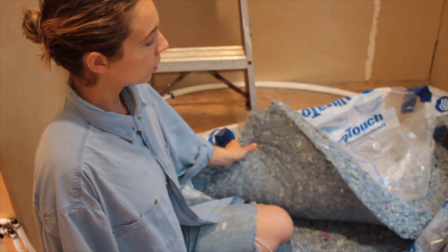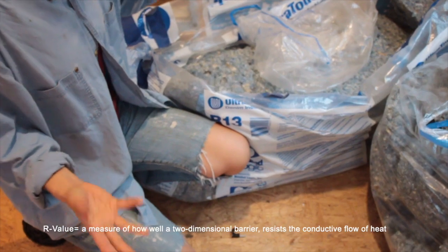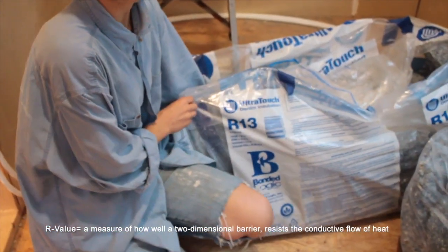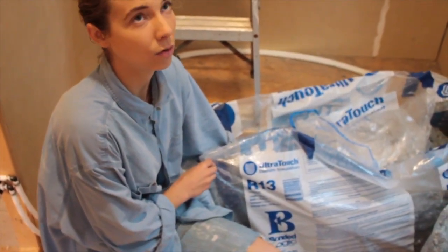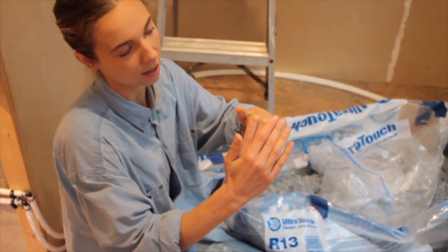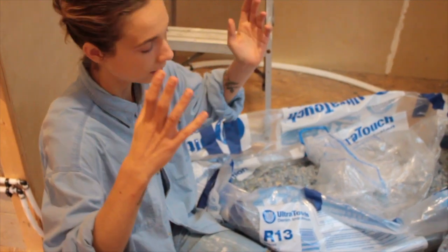You can research your R-values. For your roof you're going to need a higher R-value than your walls — R13 can be used for walls. I believe I used R19 or R21 for the ceiling because it needs to be thicker. The ceiling has two-by-sixes so there's more space for the insulation, because heat rises.